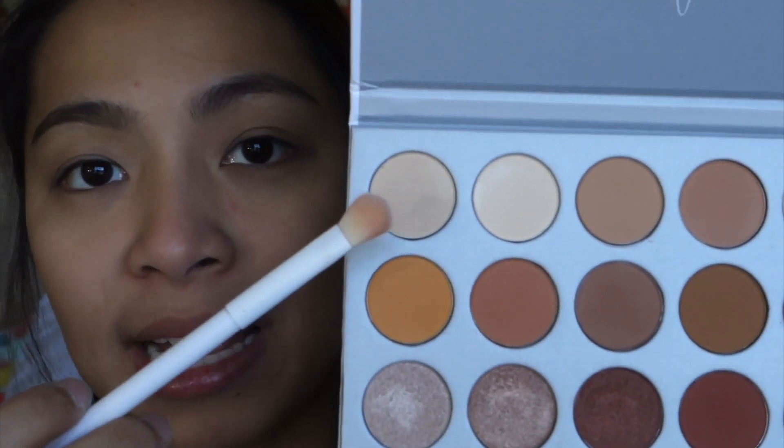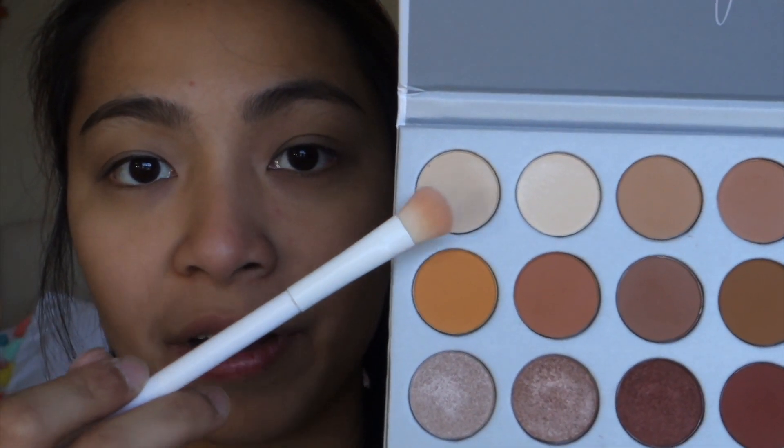I don't know why my camera just decided to go off, but anyway I'm setting my eyes with this shade right here from the Morphe Jaclyn Hill palette. I got it like a month ago, and oh my gosh, I just can't stop using it. I mean you can use it on its own, and you can also use it with — oh, that is actually shimmery.